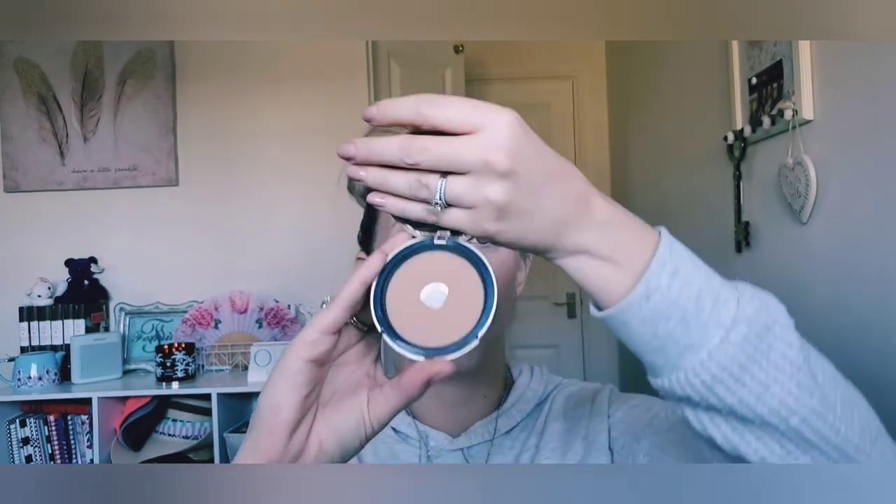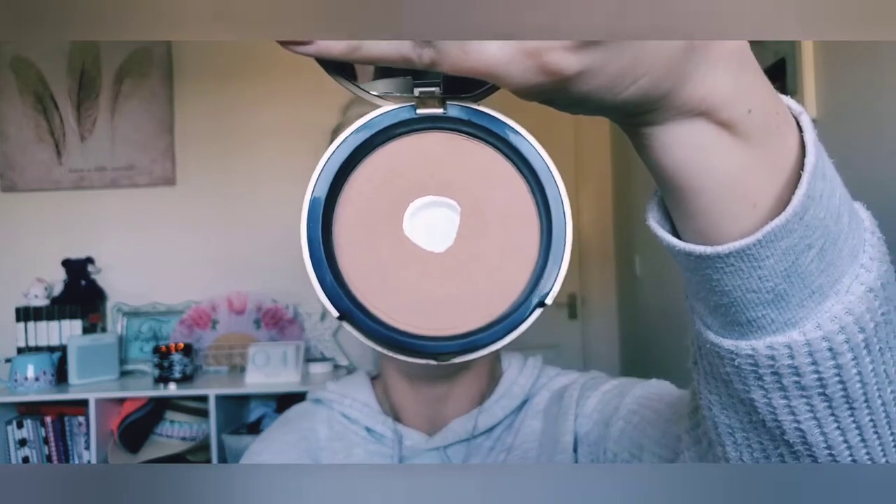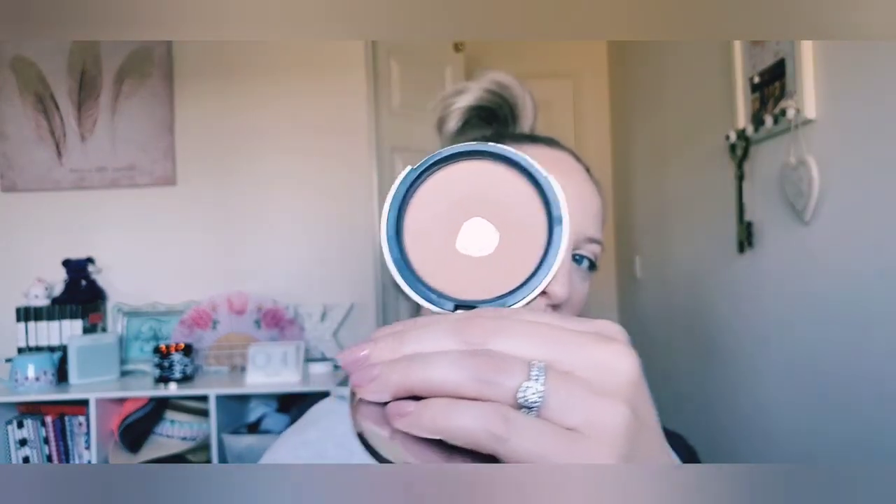My second bronzer is an oldie but a goodie — the oldest bronzer in my collection. You can tell because it has the old packaging. This is the Too Faced Milk Chocolate Soleil Matte Bronzer in light to medium. As you can see I've already hit pan on her recently, because I rediscovered her in my collection and was like, whoa, I still have that! This is one of the few products I kept from the beginning of the year. I hit pan about a month and a half ago and I definitely want to finish her up since she's older and I have the new formulation.